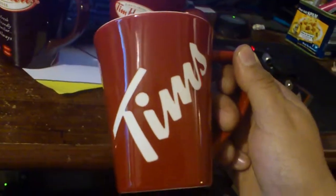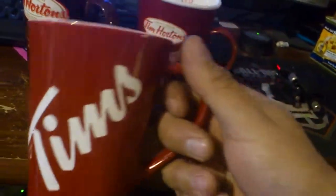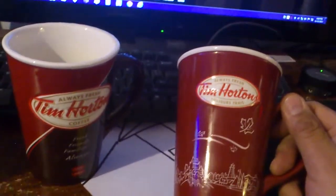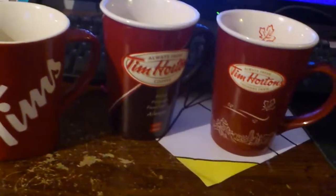But this one here is pretty cool, especially with Tim Hortons right on the side here. Going to drink from this one after. This is just a video showing you guys the new Tim Hortons mugs here — China mugs. This is a new one for this year, 2013. I think one of these was last year's. But anyways, there you go — Tim Hortons mugs. Go get 'em.